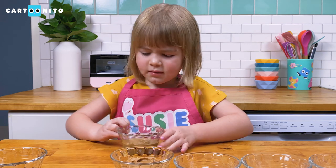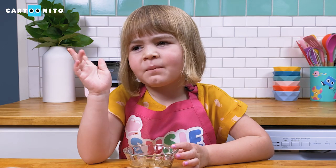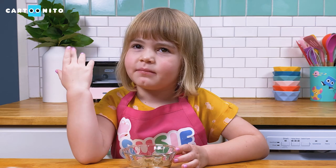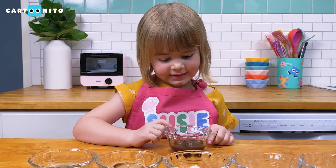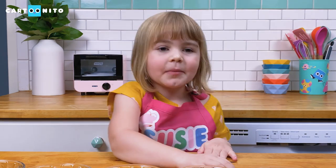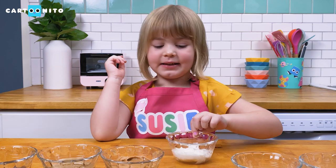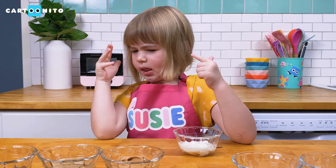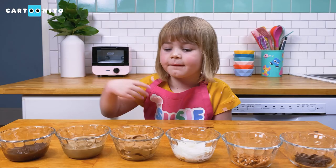Sunflower seed butter? Let's taste it. Hmm, tastes a little more nutty. I wonder what this is. Let's taste this. That's cream cheese — I was not expecting that. So, on to our fillings.